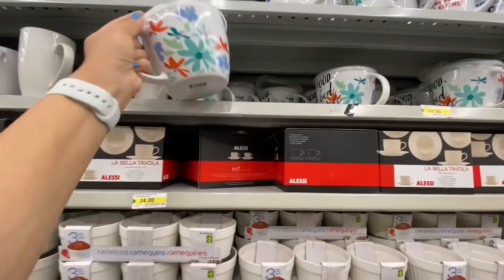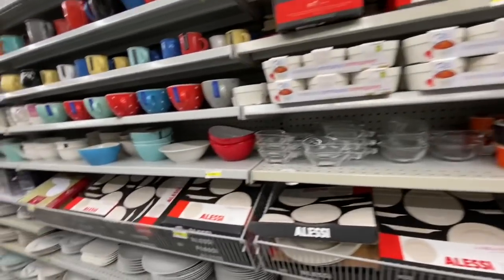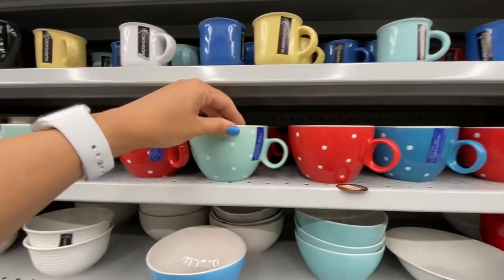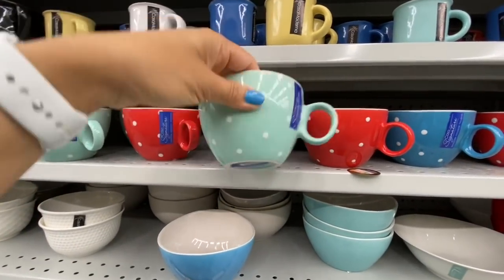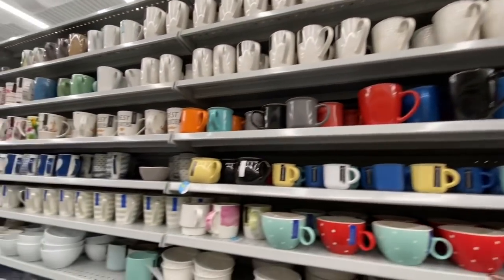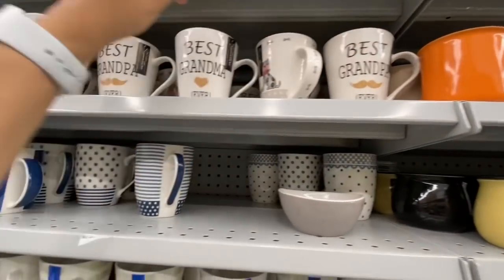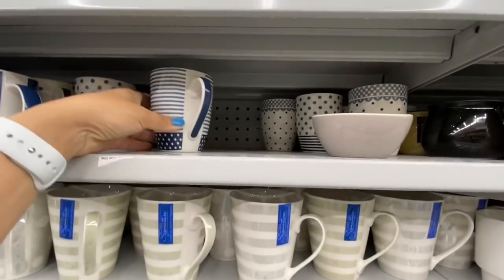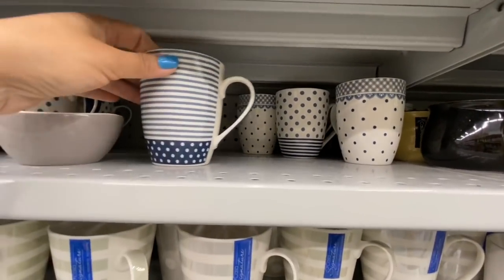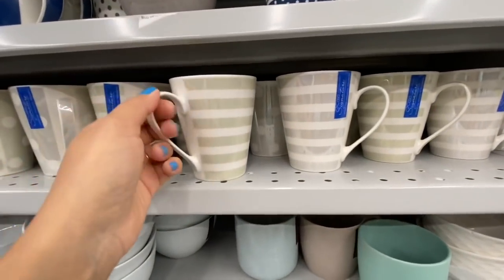These ones we've seen before — just $3.50 and quite a large size. You can carry soap or something you want to warm up. I absolutely love these cups with the raised effect — they are two dollars each with a few different color options. Lots of new cups and mugs — these have been out since Father's Day and are two dollars each. This is a new print — you can mix and match all of them, again two dollars.